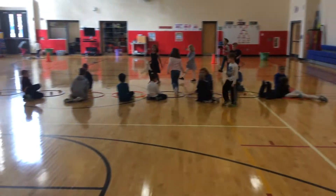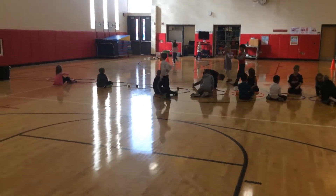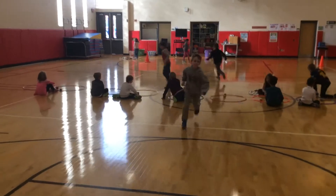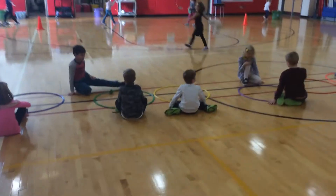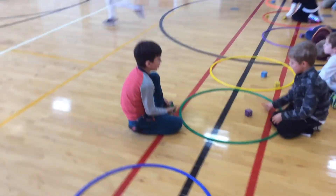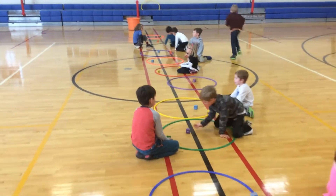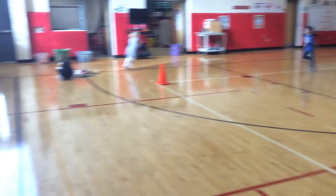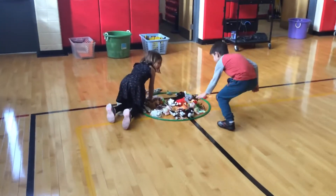We call this one Roll With It. This is the first grade class. We did this with kindergarten this week as well — just a simple game to get kids learning greater than, less than, or equal. If the dice are equal, they just roll again until the tie is broken. When all of the prizes are gone from the hula hoop and the hula hoop is empty, that round is over.